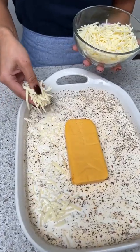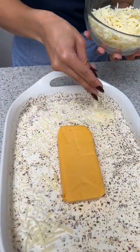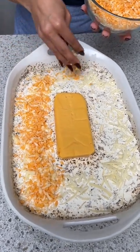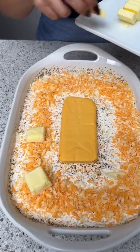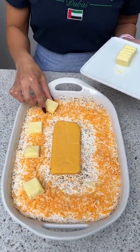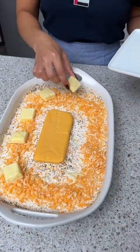Now it's time to add in some freshly shredded mozzarella cheese. I'm also going to add in some grated marble cheddar cheese. Before we pop this in the oven, I'm just going to take a full stick of butter that I've cut up into little cubes and place that right on top of the cheese.